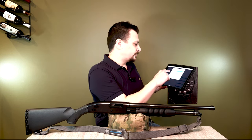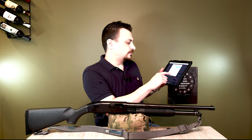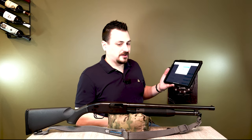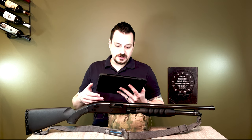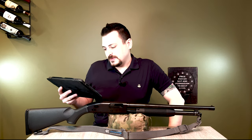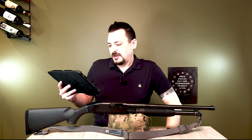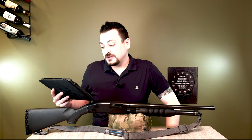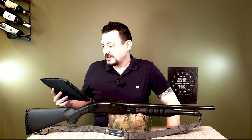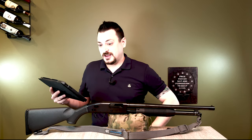Now let's draw one winner for the Mossberg Maverick — allow repeat winners. So draw. If you've already got the pocket knife, you can still get this. For the Maverick 88 shotgun, the winner is Michael A from Willowbrook, Illinois. Congratulations — got a nice Italian last name. I will be sending you an email to your Gmail account, as well as everybody else. Congratulations to Michael A.